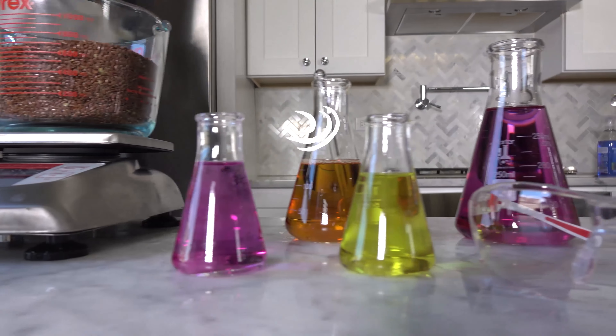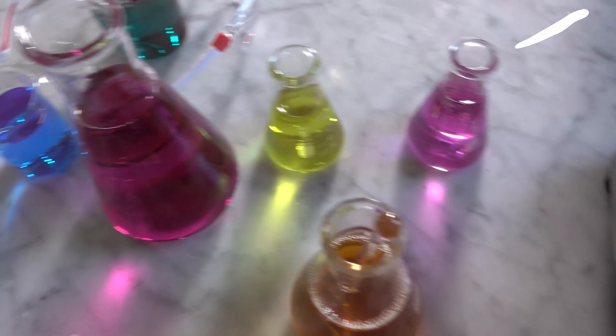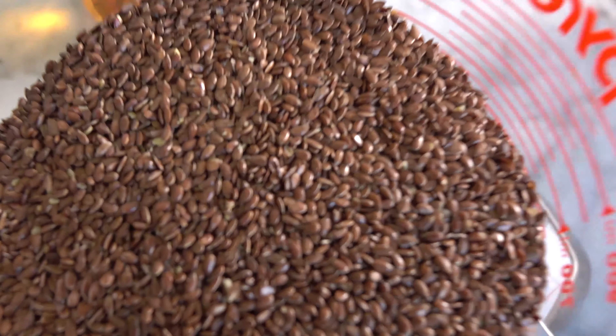I'm Tim, COO and co-founder of CurlMix, and welcome to CurlMix Chemistry where we show you the science behind all of your favorite cosmetic products. Today I'm going to teach you how to make your very own flaxseed gel at home.